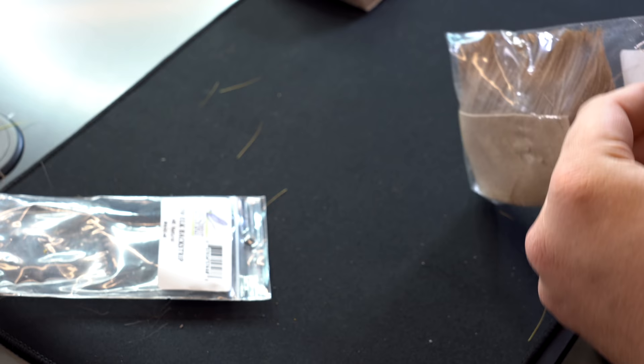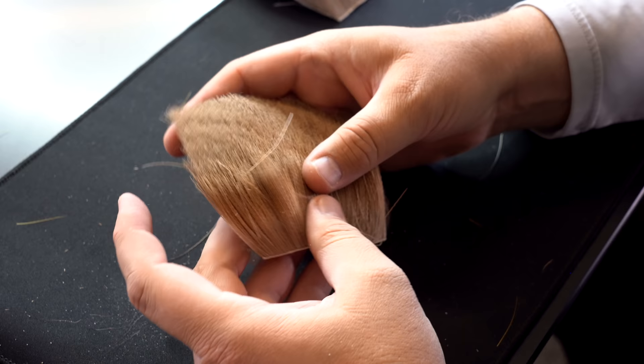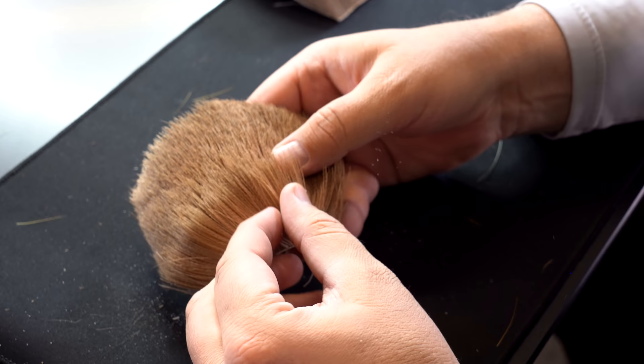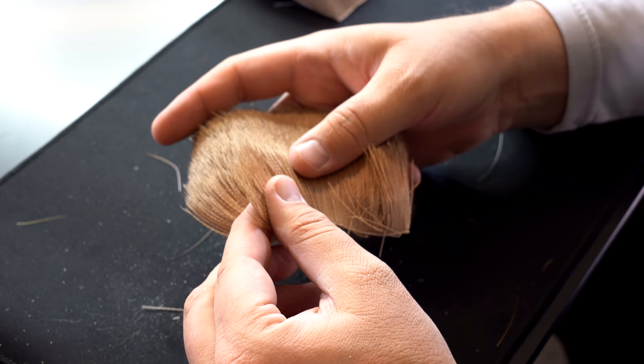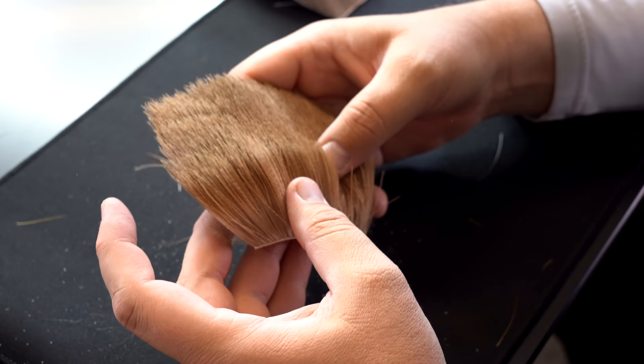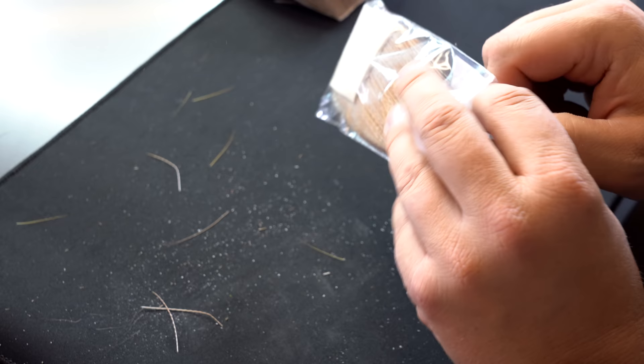One of the easiest hairs to flare is antelope. It's a really cool hair because it's relatively straight with just a little bit of crinkle. What you need to know about antelope though is that most of the tips are broken off, so if you're tying caddis patterns they're going to float pretty well but they won't look very good. It's also not a very durable hair — as you fish it, it can kind of break off, or if you pull too hard on your thread it can break off.